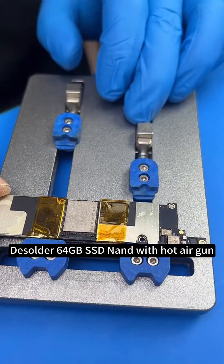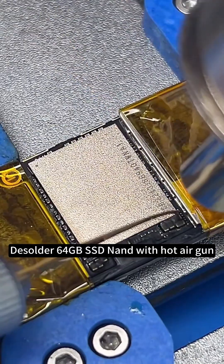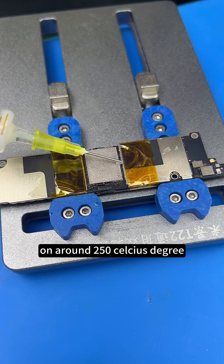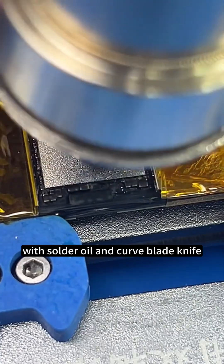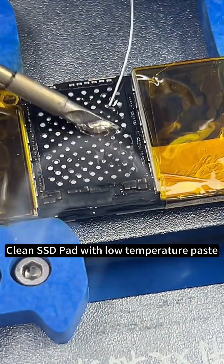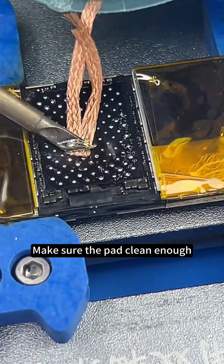Dissolder the 64 GB SSD with a hot air gun at around 250 degrees Celsius, using solder oil and a curved blade knife. Clean the SSD pad with low temperature paste. Make sure the pad is clean enough.